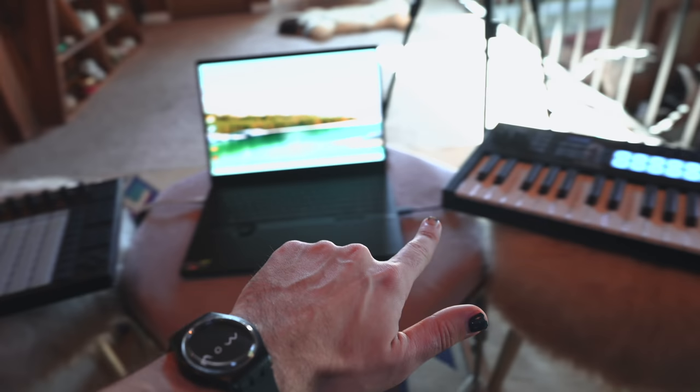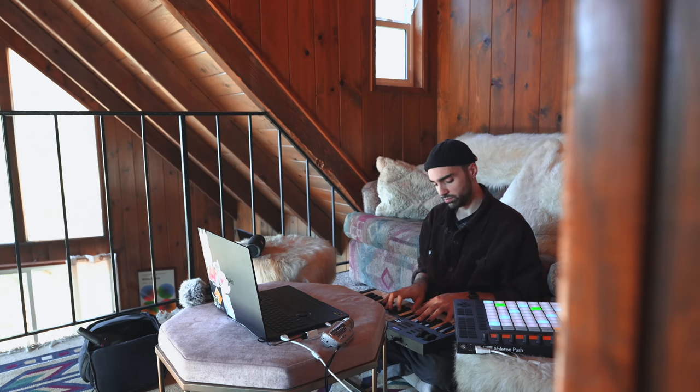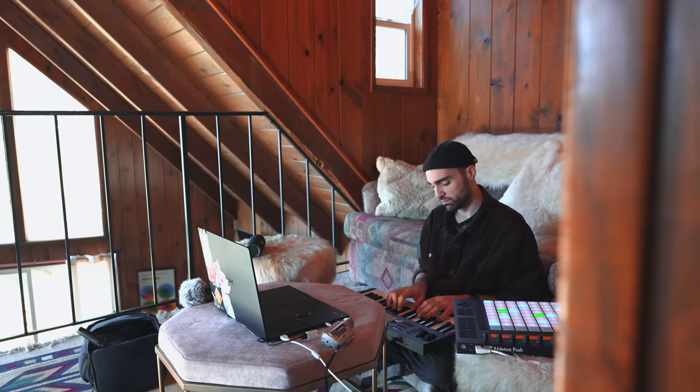This is a pretty nice setup with a great view. Time to get started — I'm going to just start building the idea for the intro track of the beat tape. I have this vision to start the beat tape with a dreamy intro mood, and one of the first libraries I haven't really used before from Native Instruments is the Piano Colors library. We're going to be putting this laptop right to the test because loading up some of these Kontakt libraries is not an easy task for many CPUs.